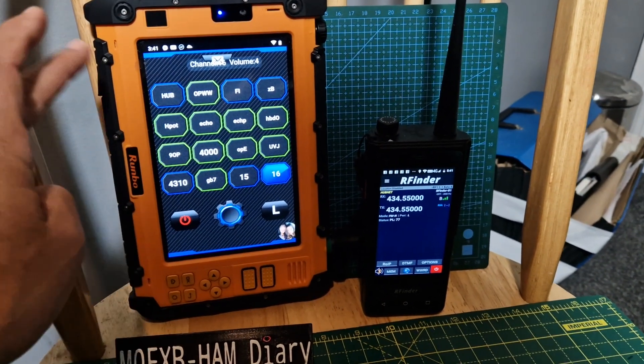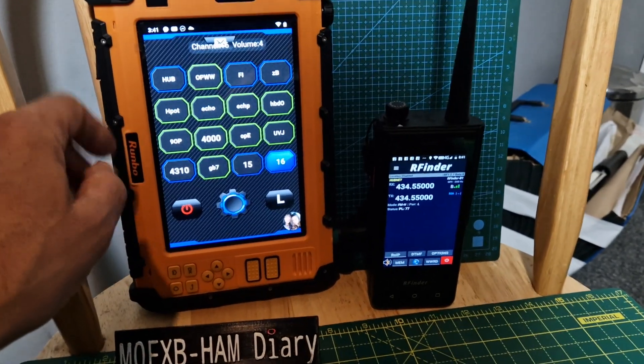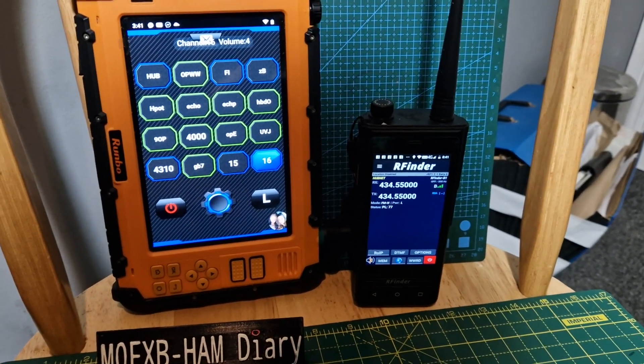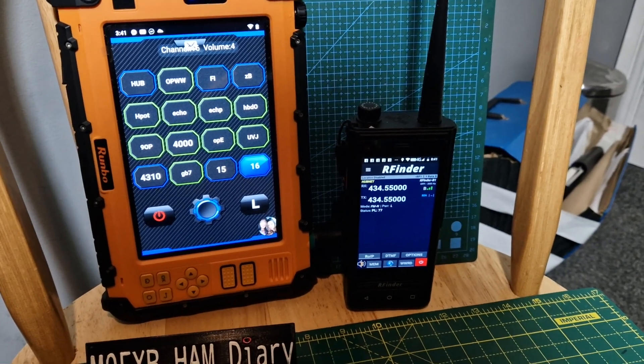M0FXB, welcome to my channel. On the left we've got the RUMBO P2 tablet, which runs the RUMBO version of accessing DMR radio and analogue radio. Then you've got the RFinder system, which is a lot more sophisticated. That's why you pay more for RFinder — it basically does a lot more for you and it's easier to use.